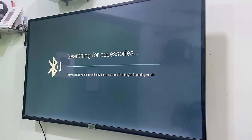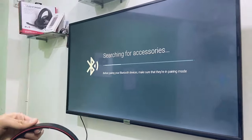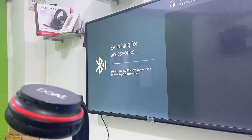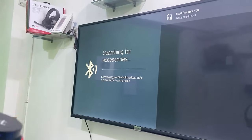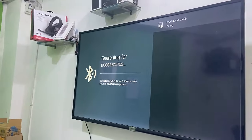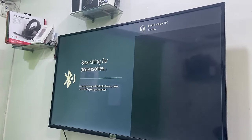Just click OK and your TV will start searching for the Bluetooth device. Make sure your Bluetooth headset is not connected to any other devices. Here my TV has found my headphone.